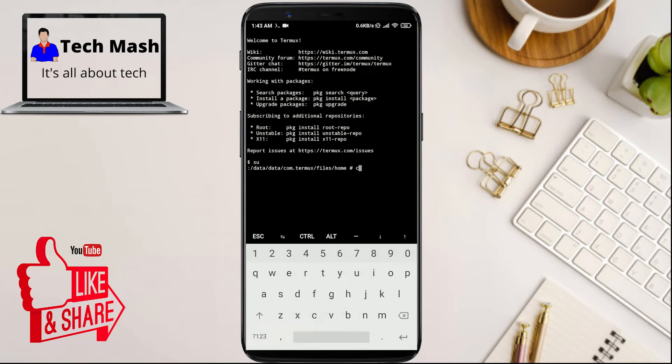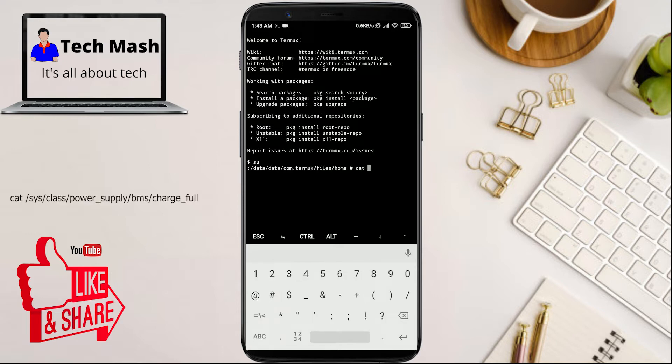Now just type the following command. You can see the command on screen or in the description — you can directly copy and paste it and it will work flawlessly. But I am typing it for your convenience so you can see it properly. The command is: supply_BMS/charge_